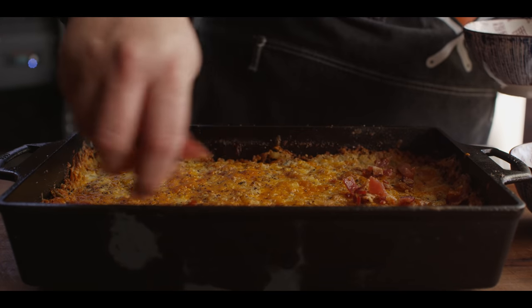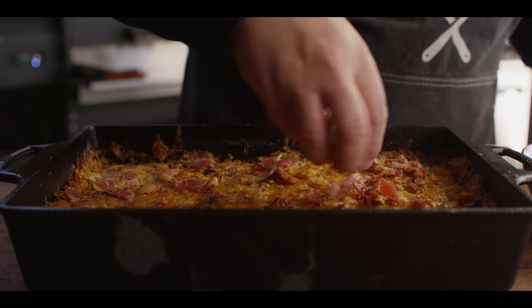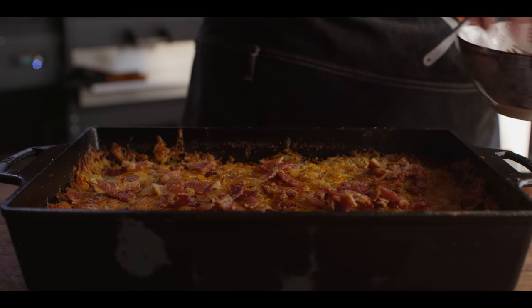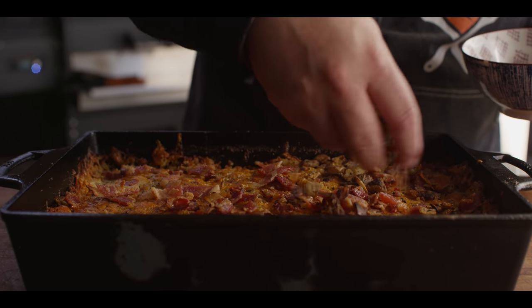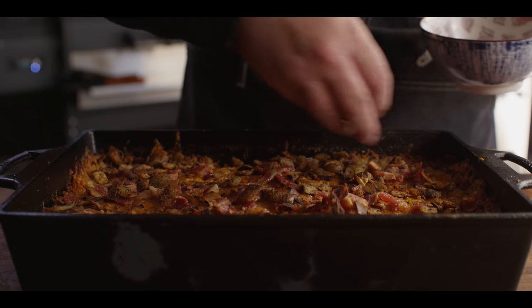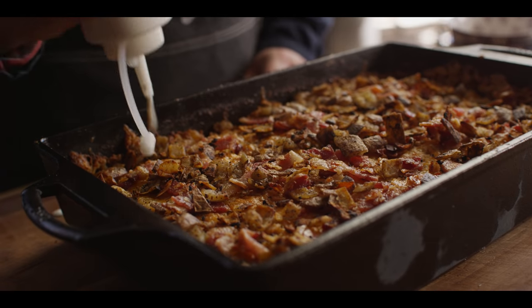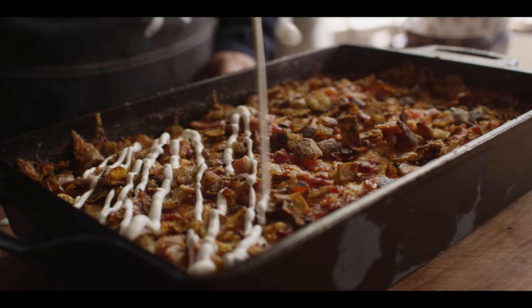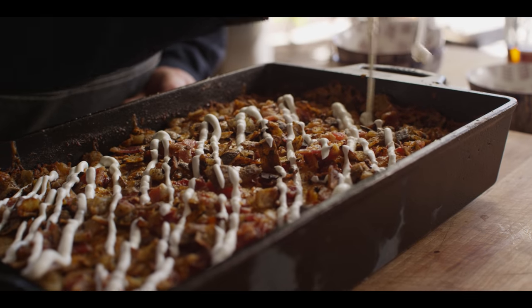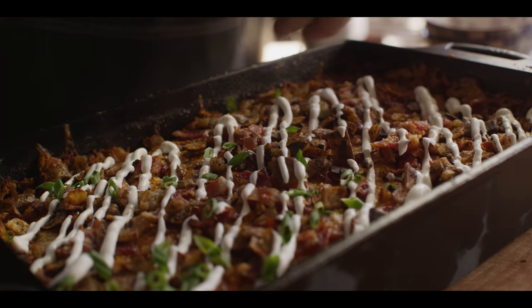We've let the casserole cool down just a little bit and now we're gonna finish it off with a few toppings. We're gonna add that reserved bacon to the top. We've also got some of our potato skins that I've just chopped up and cooked with a little bacon fat in the skillet to get them crispy — kind of a potato crouton on top. We're gonna hit this with a little bit of sour cream, and finally the rest of those green onions.